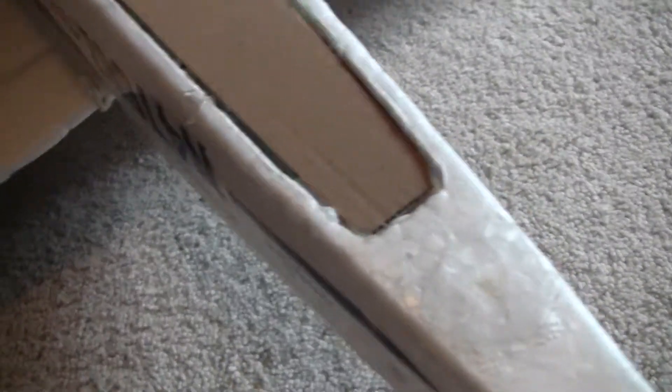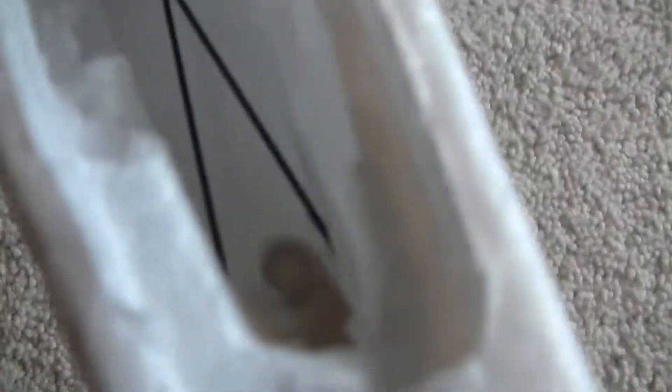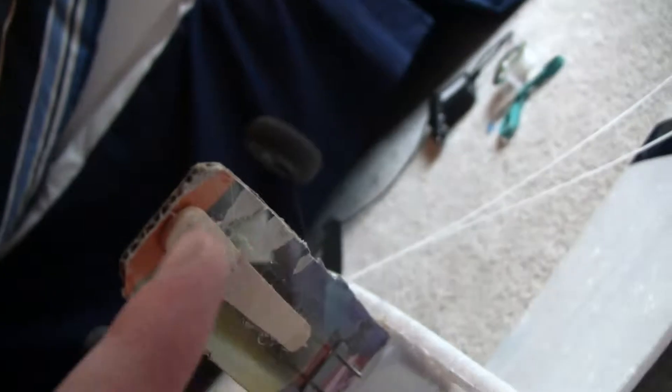There's a magnet — it's supposed to go down like that, but there's a magnet right there and a magnet up on the top there. Those two go together. But this magnet is a little off, so when it shuts, it closes crooked. But I'll fix that.